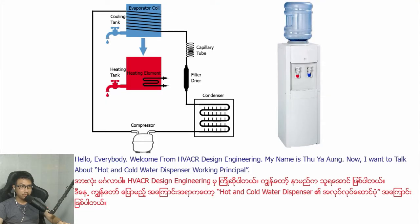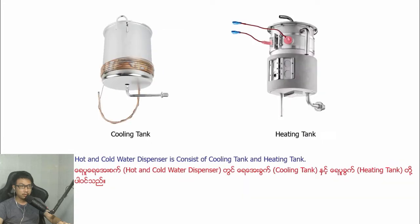Hello everybody, welcome from HVACR Design Engineering. My name is Tuya Anh. Now I want to talk about hot and cold water dispenser working principle. A hot and cold water dispenser consists of a cooling tank and a heating tank.